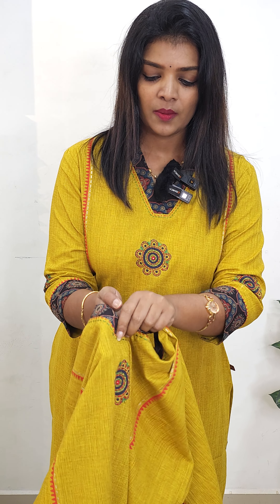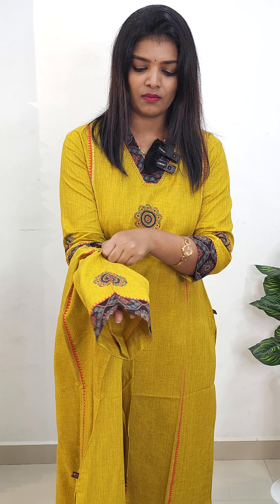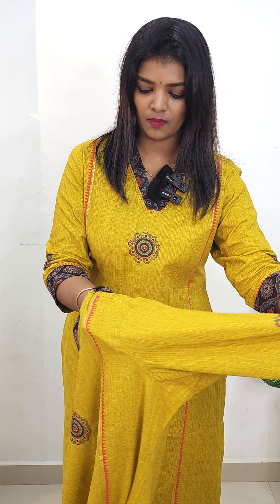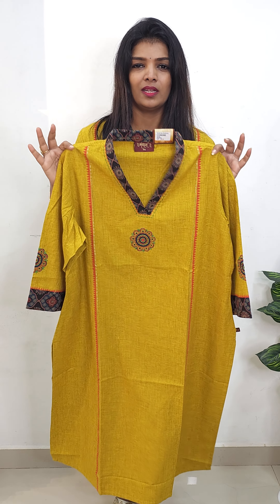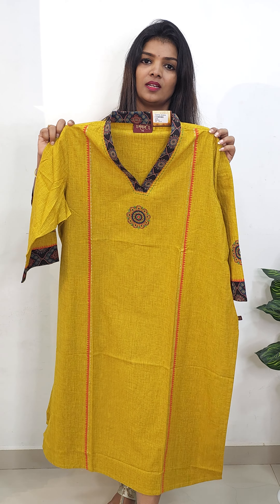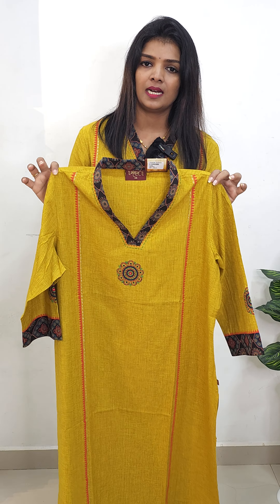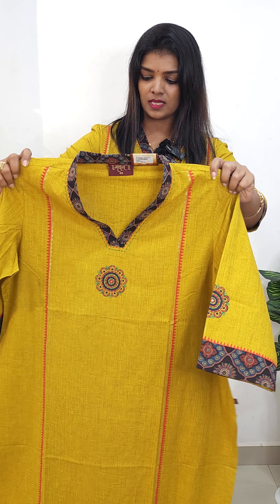The same handwork continues on the chest portion. The handwork is used in the middle portion and highlighted, with the same handwork used as patching on the sleeve. The fabric is comfortable. The size goes up to large — you can use size 46.